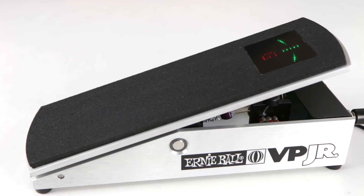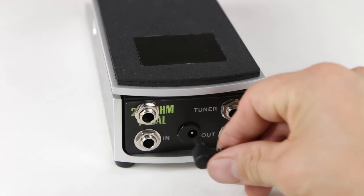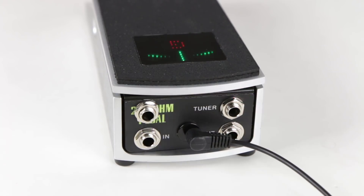Let's take a look at the inputs. In the front we have a 9-volt standard power. The two top jacks are the in and the out for the tuner, and the bottom jacks are the volume in and volume out.